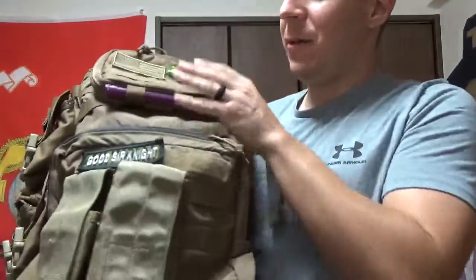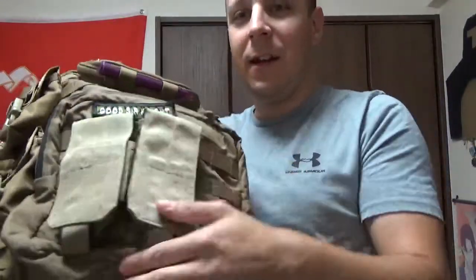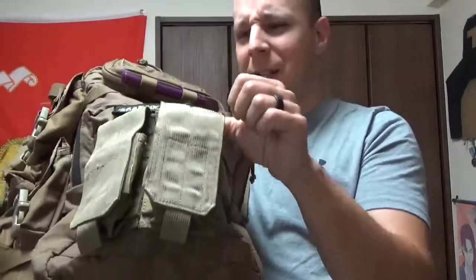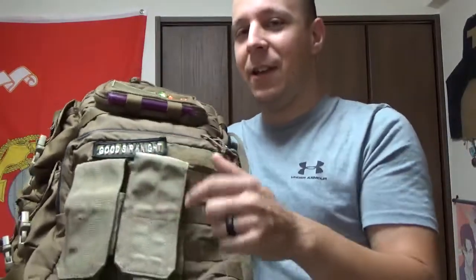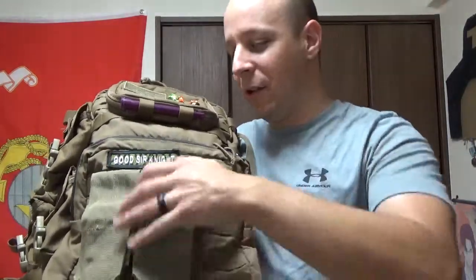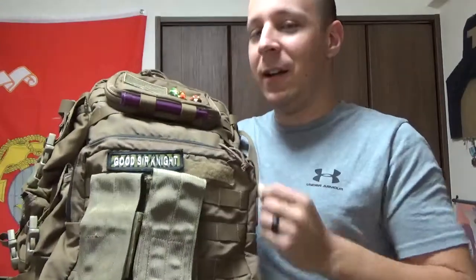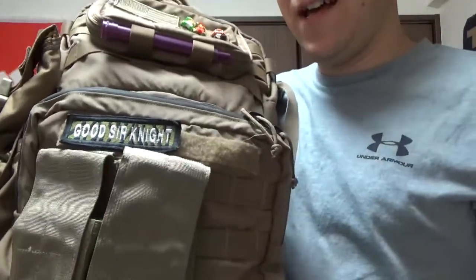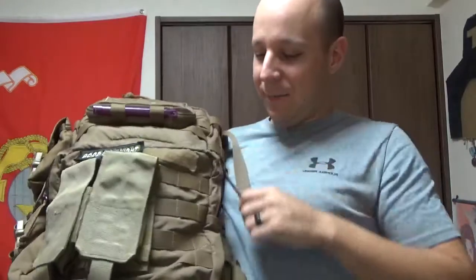Without the assault pack, we go straight down to this portion here. You've got a bunch more MOLLE down here, and I've got two smoke grenade pouches here — which might seem like an odd choice, because again, I don't own smoke grenades. But the reason is these will perfectly hold a can of Rippit or a LaCroix, depending on your preference or requirement for caffeine. You've got Velcro here so you can put name tags or anything there, so your pack doesn't get stolen or yanked.